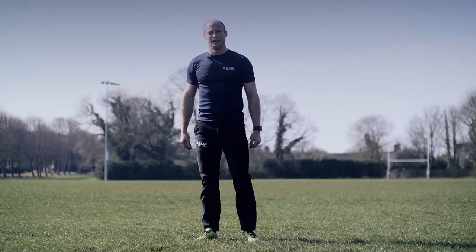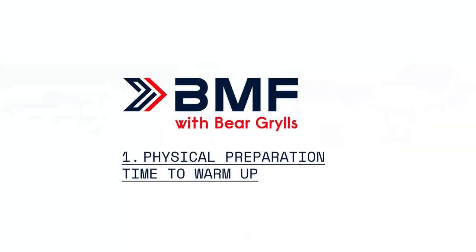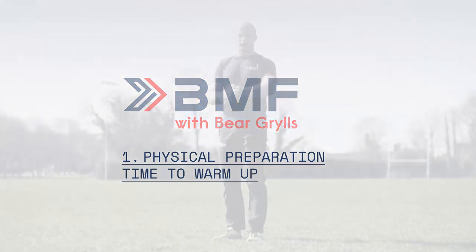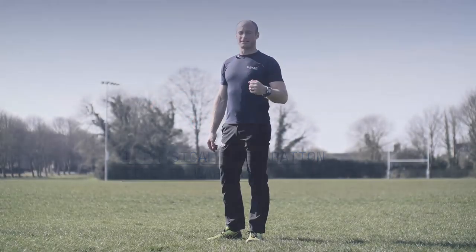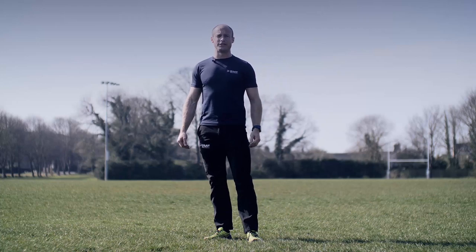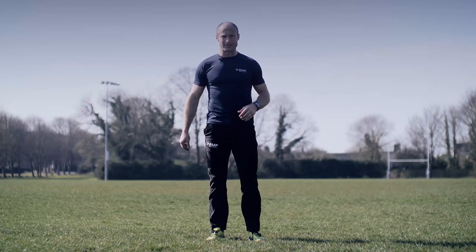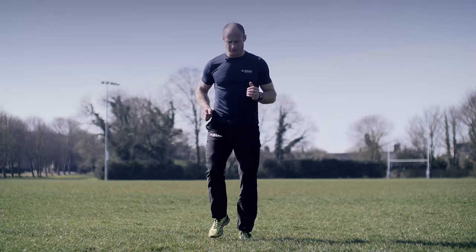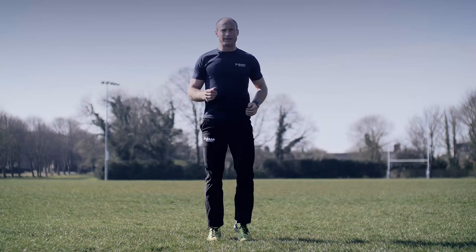So get yourself prepared, get ready, we're about to start. Okay, it's now time for our physical preparation, the warm-up phase. We're going to do about five minutes here just to get your body warmed up. Military fit classes are about getting our heart rate high as well as preparing our body for exercise. So just start jogging on the spot, nice and easy.